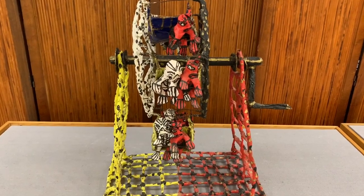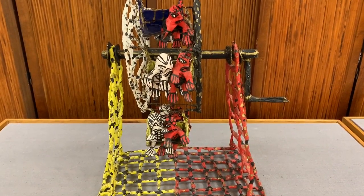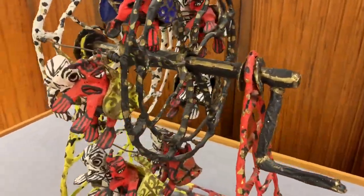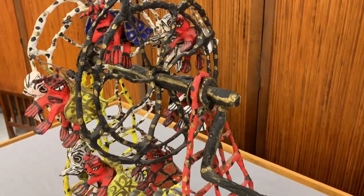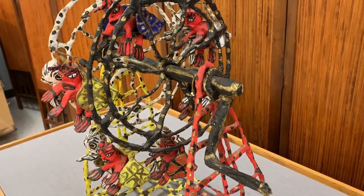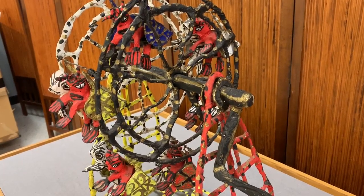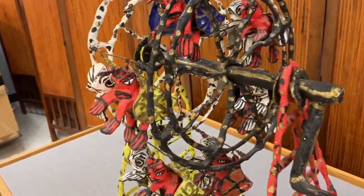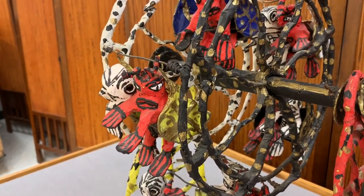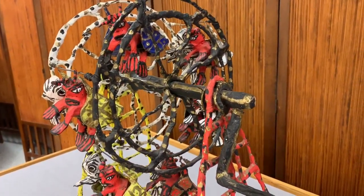This is called the Wheel of Fortune. Since it was made in Mexico City in 1985, I'm going to assume it has nothing to do with the American game show. If we come around from this side, you can see that it's a ferris wheel. I could take that handle and turn it and the ferris wheel would spin — I'm not going to, though, in the name of conservation. You can see the little figures; they're kind of swaying in the wind. The whole thing is very kinetic.